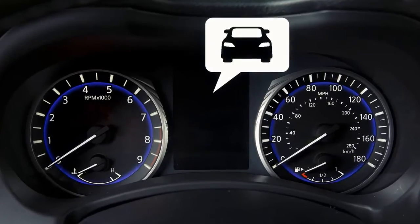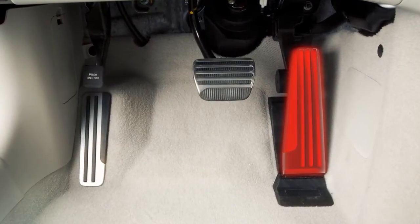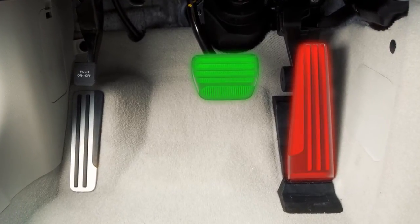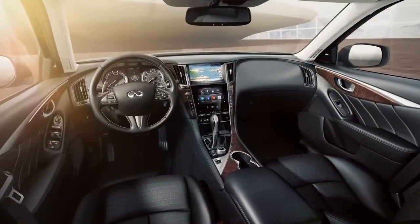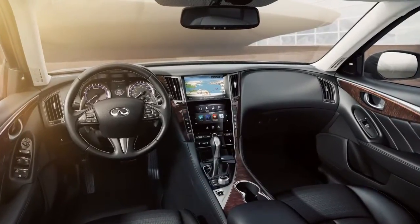If the forward emergency braking system is active, upward pressure is applied to the accelerator pedal and braking is applied. If the driver fails to act, additional audible and visual warnings are provided and the system applies harder braking.